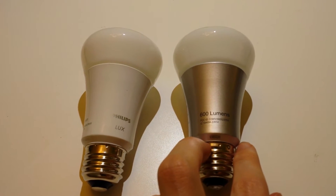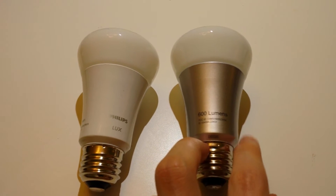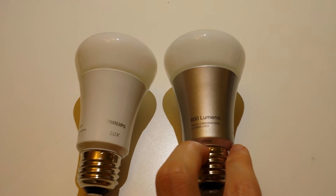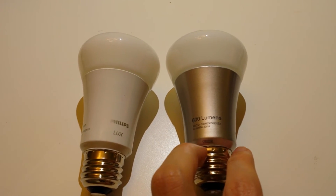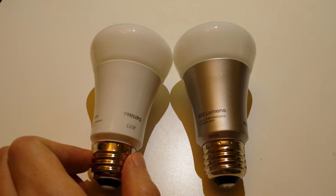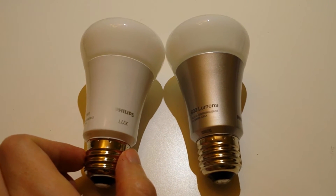If you want more of a warm incandescent light you can switch to that, or you can have a higher color temperature — a bluer light more like sunlight — and you can change that in the app to really set the mood in a room. The Lux is basically stuck at a set 2700 Kelvin, which is essentially an incandescent, yellowish light.